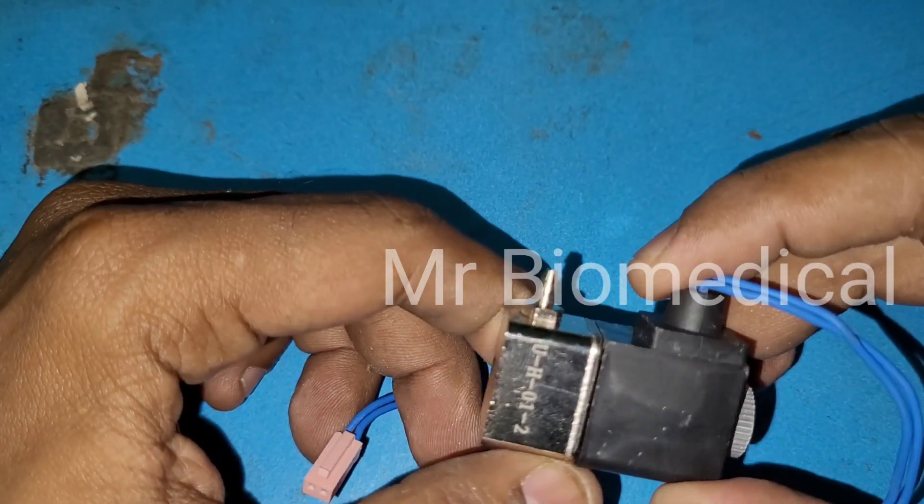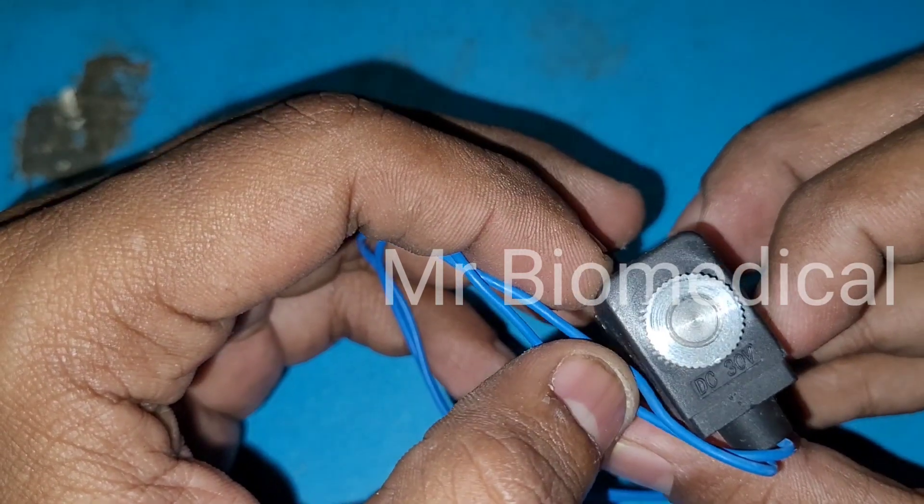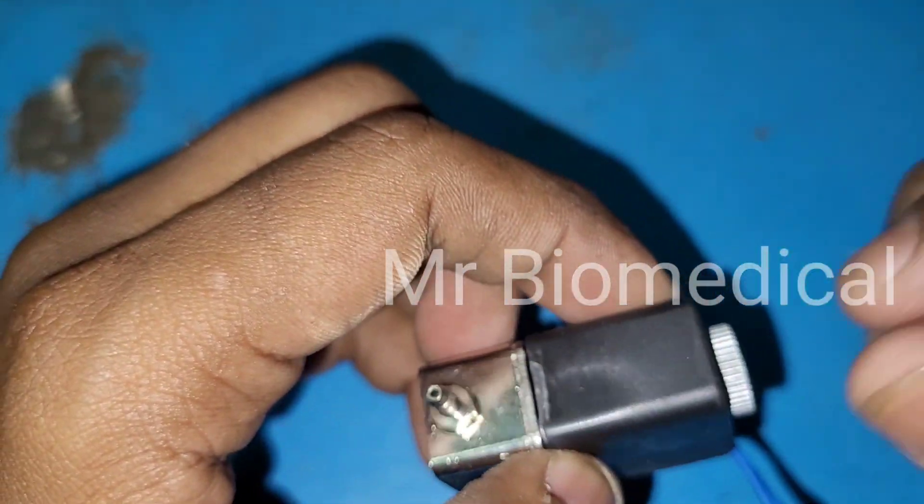This is a solenoid valve and the rating is DC 30 volt, which means it works on DC at 30 volts. When we apply 30 volts here, you can hear a click sound.